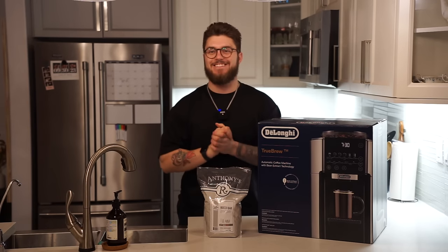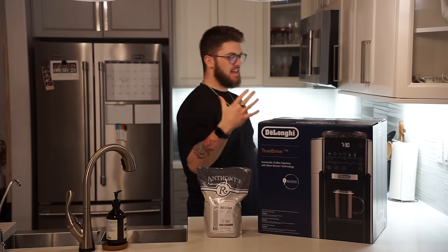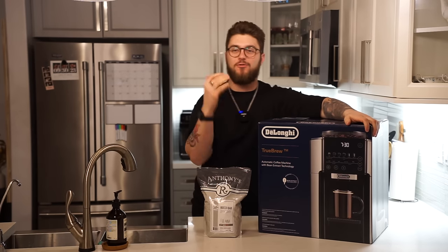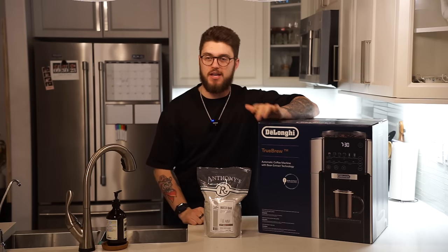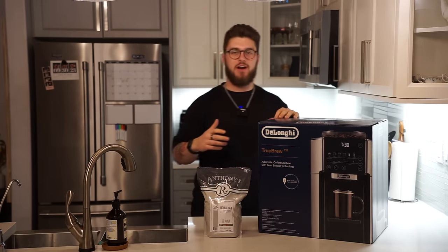Yo guys, welcome back to Anthony's Espresso Equipment. My name is Alexander, and today we are unboxing and going to be testing out the brand new from DeLonghi — just released today — the Truebrew, which is a brand new innovation from DeLonghi. I am so excited to check it out. Let's crack this box open and see what we've got going on.